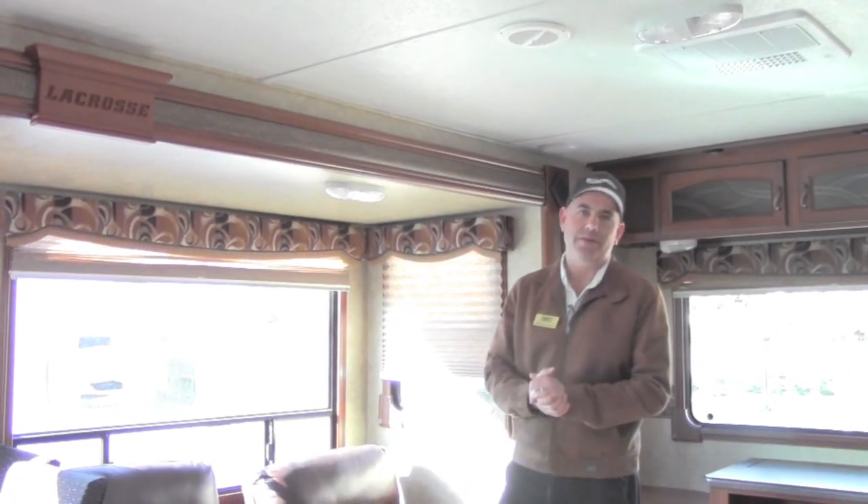As you can see, the 327 LaCrosse is packed full of features and benefits for you and your family's enjoyment. Please come by and see us — my name is Mike Flores at Sunland RV in sunny Las Cruces. Give us a call at 523-0715. Thank you very much for your time and have a wonderful holiday season.